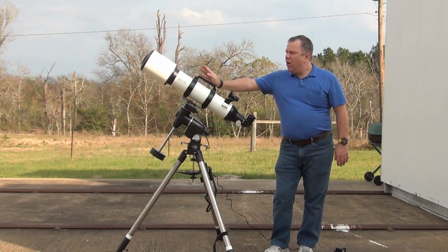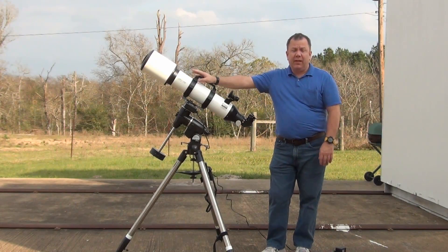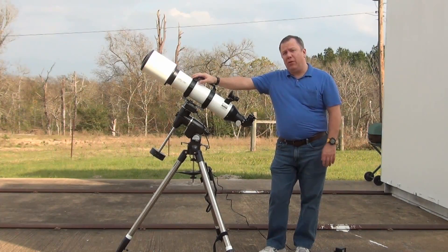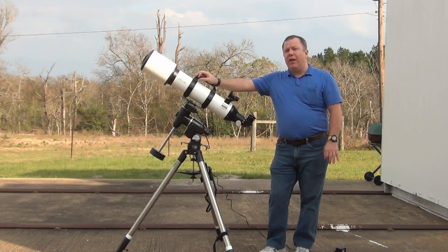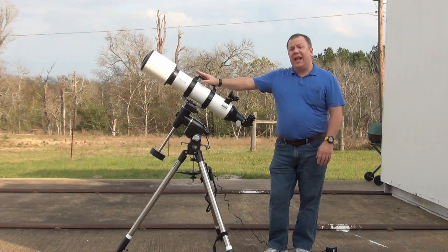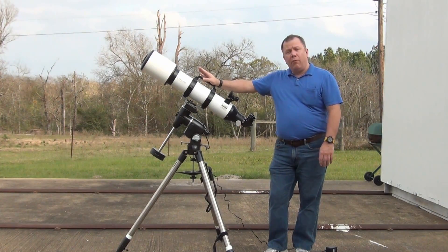In today's video, we're going to be talking about the Explorer Scientific AR-127 Telescope. This refractor is a very popular refractor, and it's an extremely good refractor for its money. For just under $500, it is an F6.5, 127-millimeter refractor.